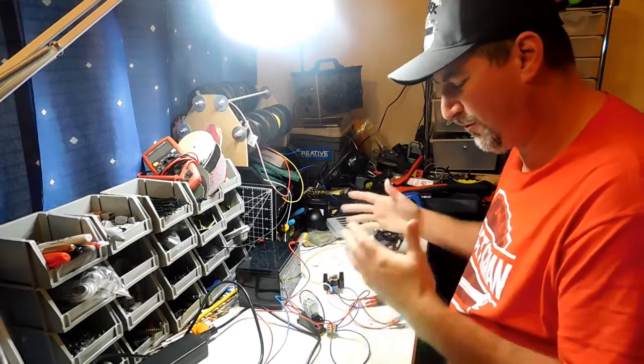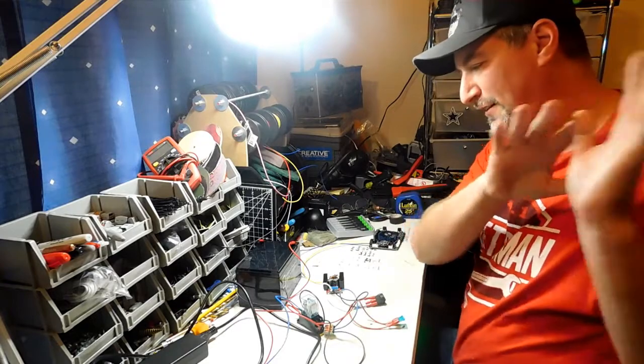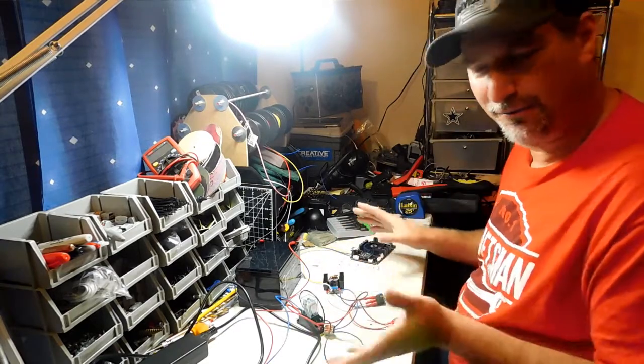This is also going to involve how to incorporate a relay into that setup. So what I'm going to do is move the camera over my shoulder here and shoot down so you guys can see what I got going on.